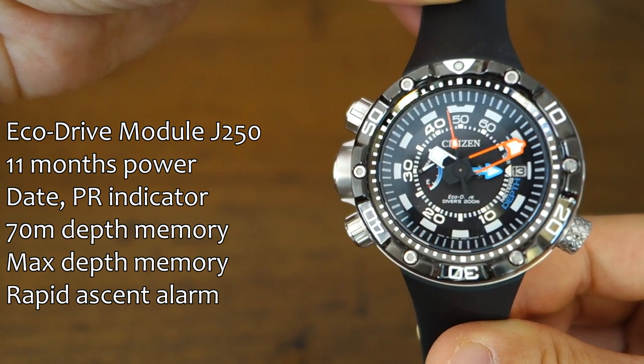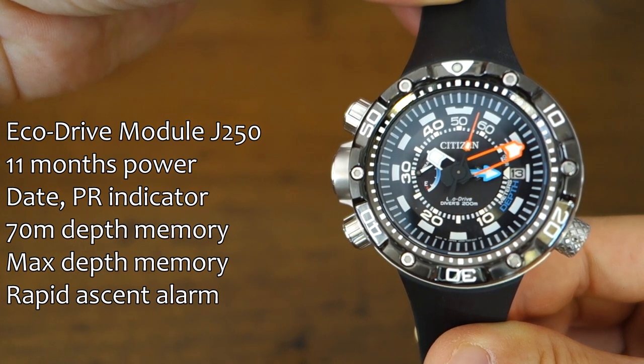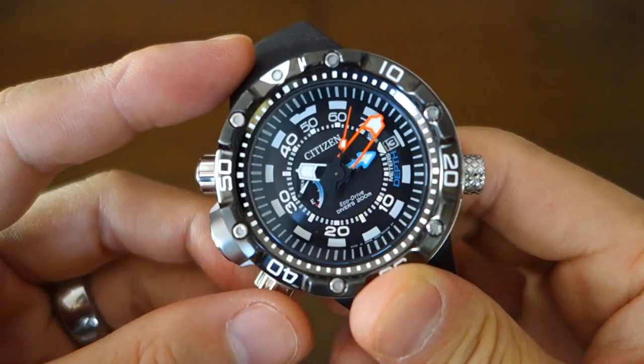It's got depth memory, maximum depth recording, and it's got a rapid ascent alarm. Let's show you a couple of those features before we move on.